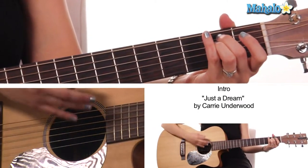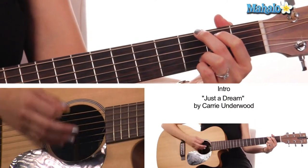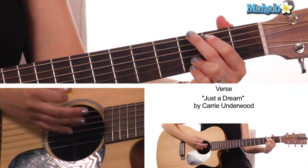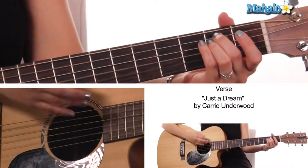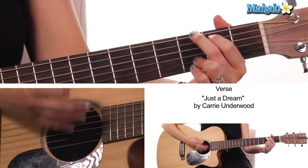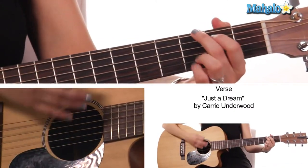What we're gonna do here is we're gonna strum: down, down, down, up, down — then down, down, up on G — down, down, up, down, down, down, up. So E minor to G, and we continue that into our verse.